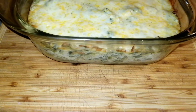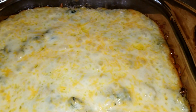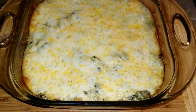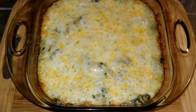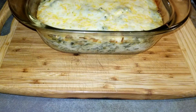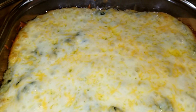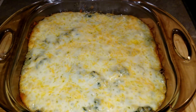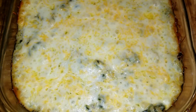Hi everyone, welcome back. Make sure you give me a thumbs up if you like the video. Today I will be making spinach artichoke dip. This dip is so good — it's cheesy, gooey, creamy, and the water chestnuts add a nice little crunch. It's just oh so tasty, and it has spinach in it. Like, who doesn't like spinach? Come on now, let's go.